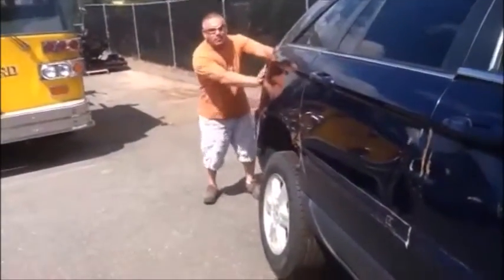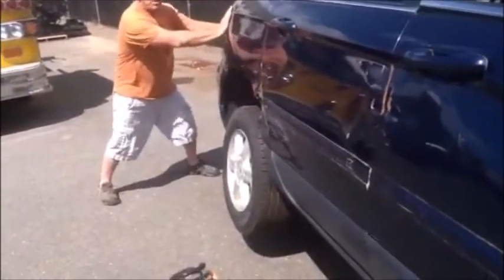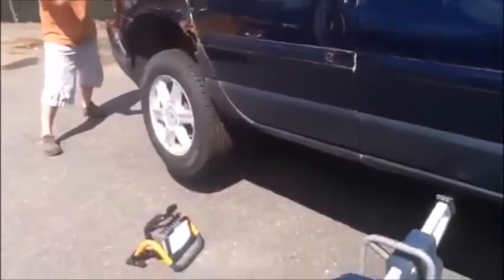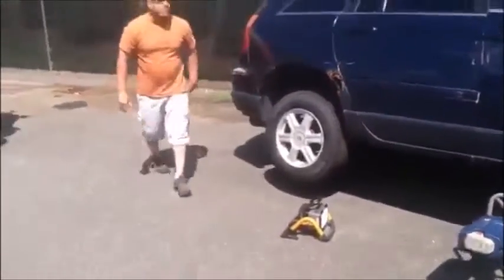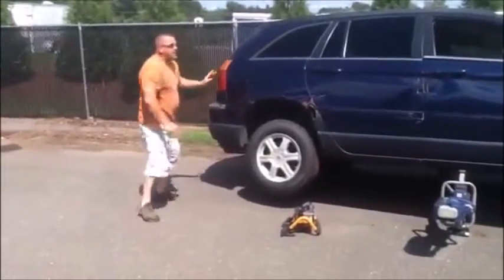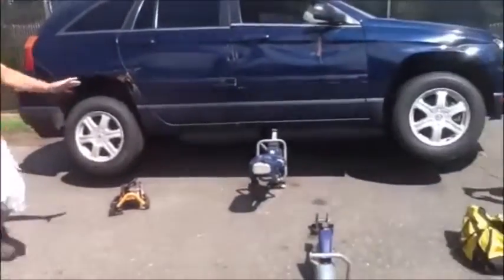As you can see, we don't have any cribbing down — we threw a wheel chock down, we have no cribbing down. Your stability side to side, front to back — and I'm hitting this thing, I'm not playing games here — you go side to side, and this is with no cribbing in place whatsoever.